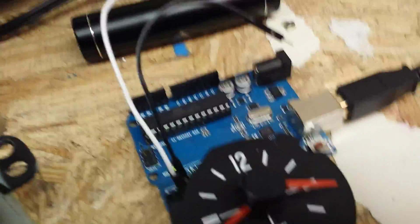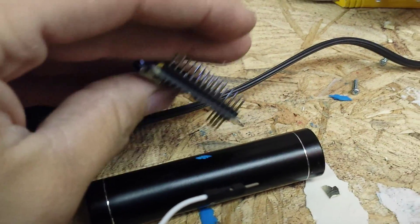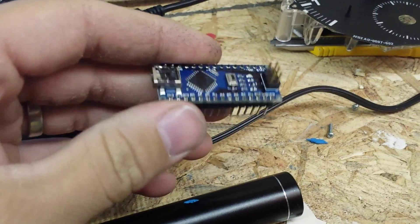Right now I'm using an Arduino Uno, but I'll be moving over to an Arduino Nano. This is the same microcontroller I use for my gauges, which I don't have here — they're upstairs — but you can see them in some of my other videos.